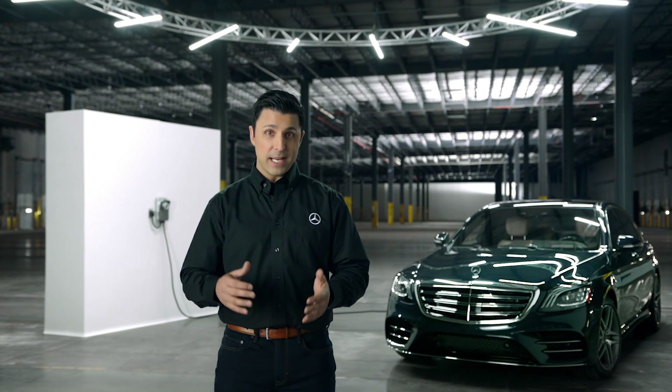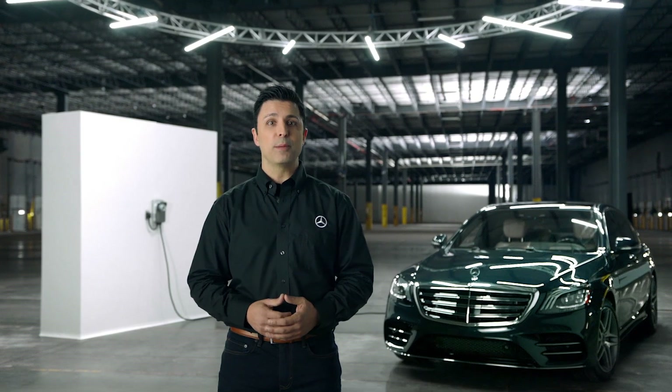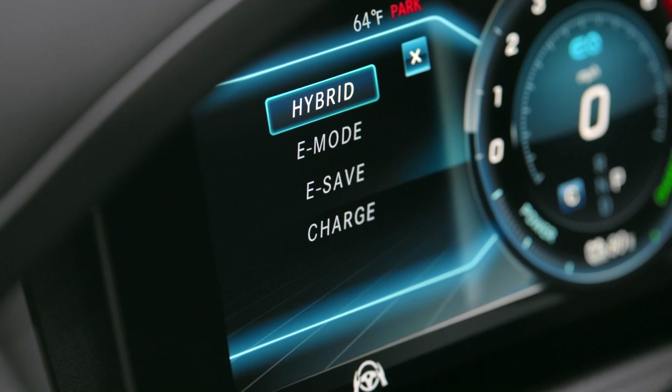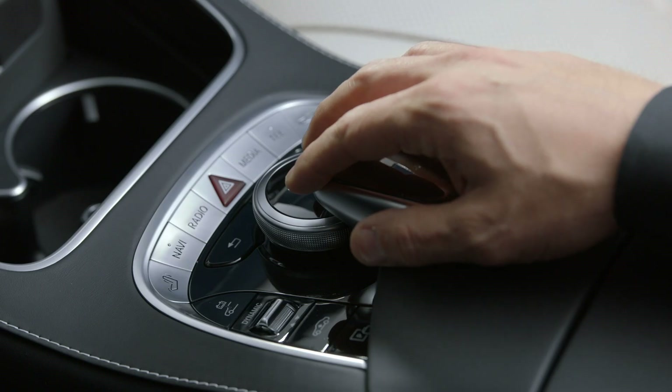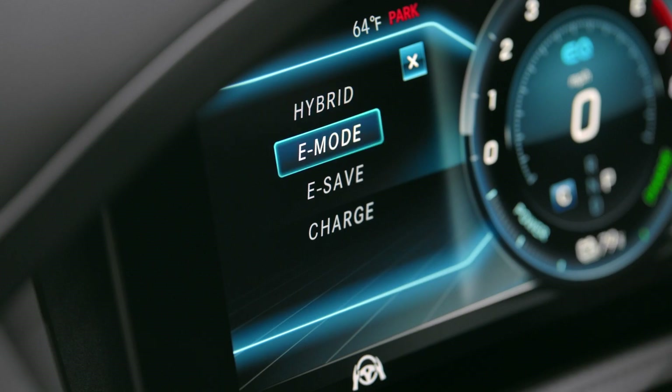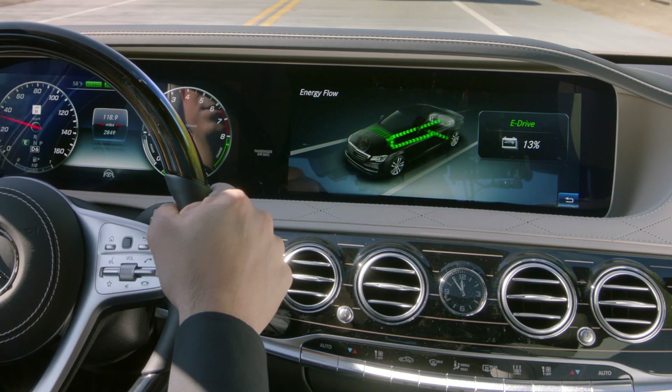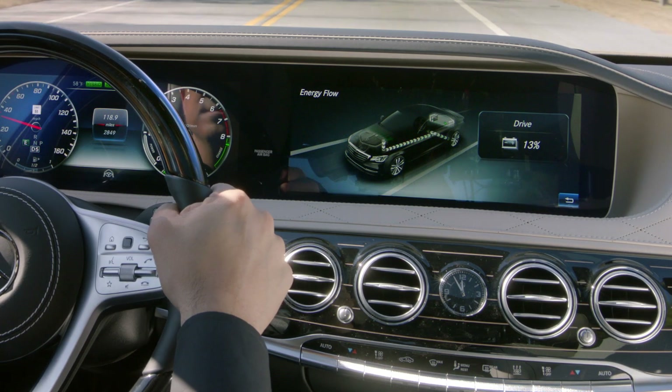Your Mercedes-Benz plug-in hybrid comes equipped with four unique driving modes, specially designed for your car's operation. To change the modes, press the drive mode button in your center console. Hybrid mode is the default setting and incorporates all hybrid functions: electric driving, boost, and energy recuperation.